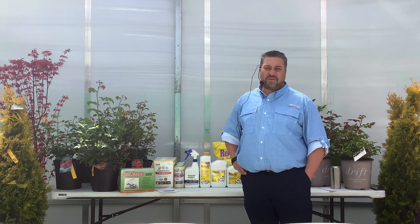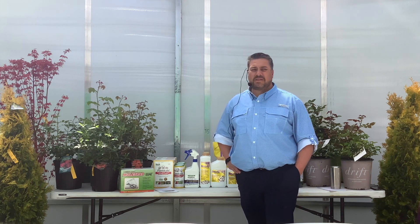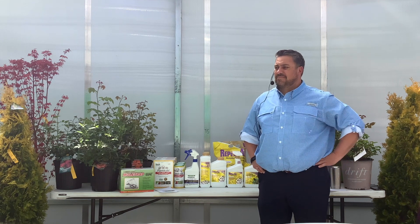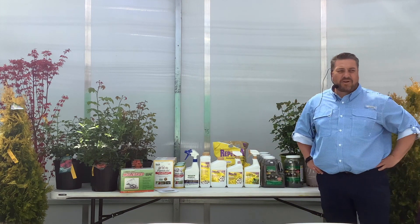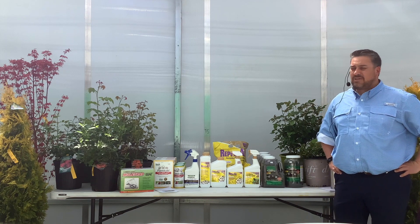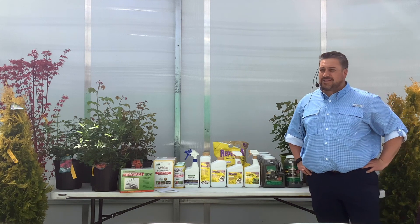What we want to do is help you two different ways: either take care of them by removing them or just repel them naturally, all the way from natural methods to the point of destroying them. To get started, I'm going to go over many different products, how they work and what they work on, so for any application you have at your house, hopefully we'll find a solution. Any questions to get started?